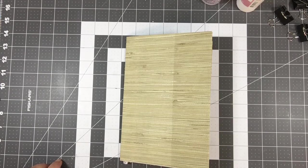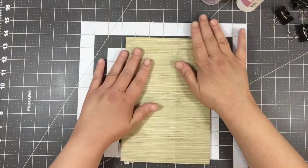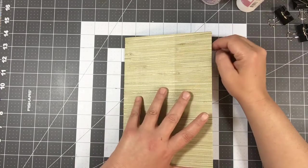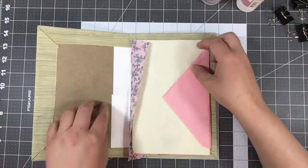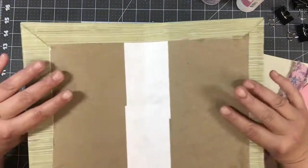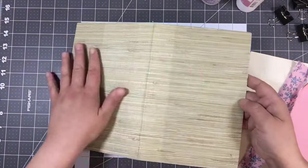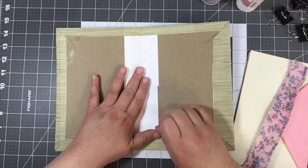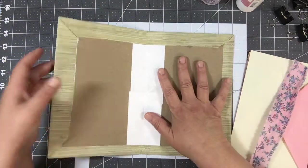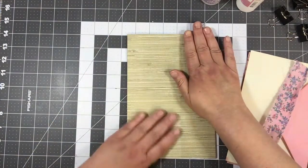Hi everyone, Shannon here with Mixed Media Minnesota. Today I'm working on putting my next journal together. I created the cover with cardboard, tieback envelope, and wallpaper. That's good and dry, so I'm going to finish the inside, then sew the signature. I'm a little nervous about that — I've never sewed a signature on camera before.